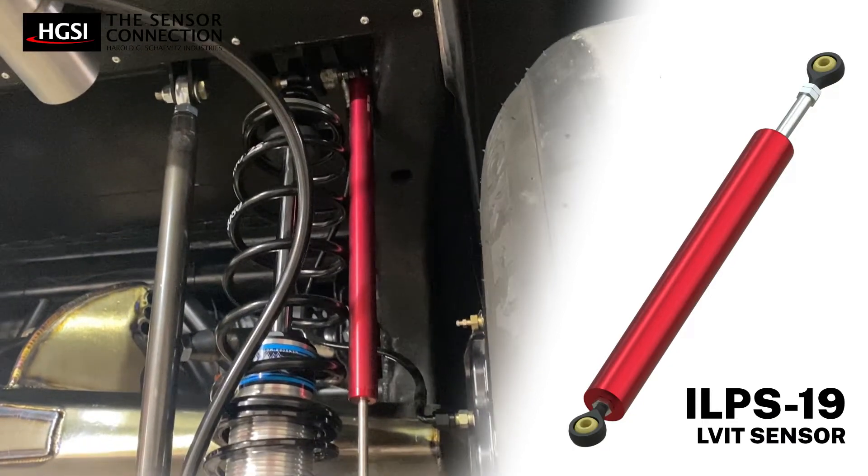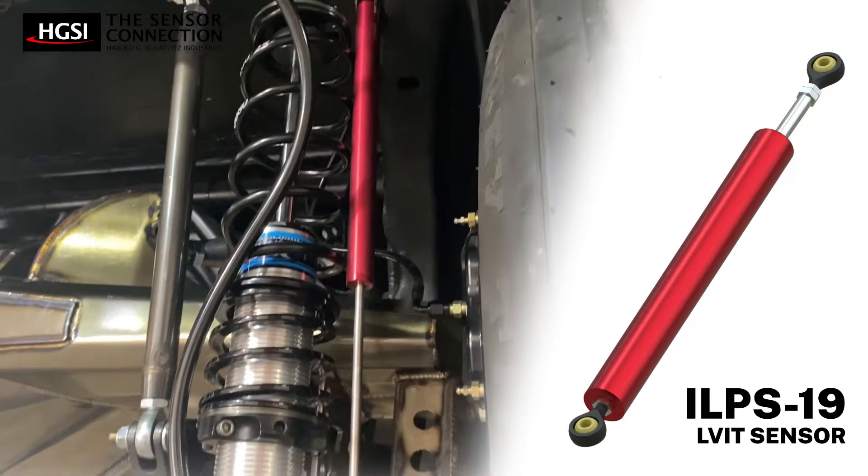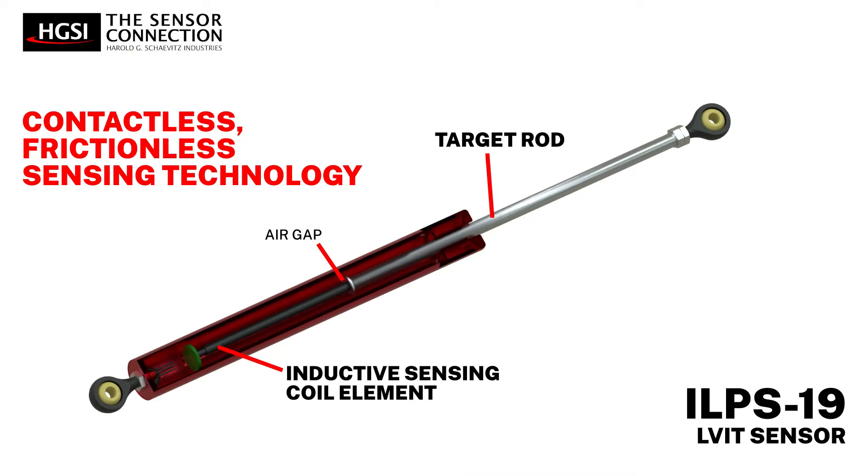The Sensor Connection's LVIT sensors use inductive sensing technology. The contactless, frictionless sensing element doesn't wear out, providing long-life operation.